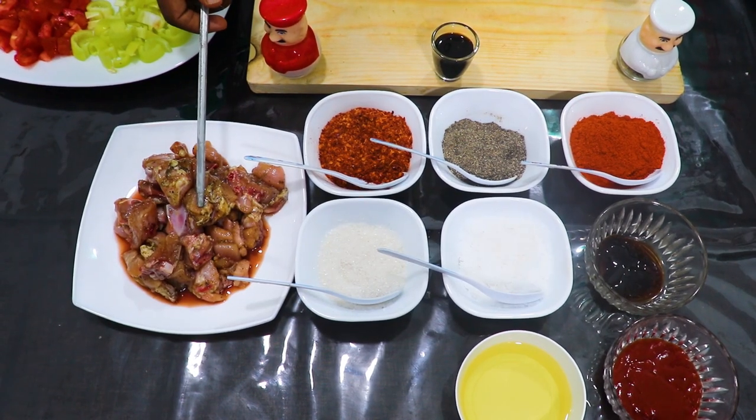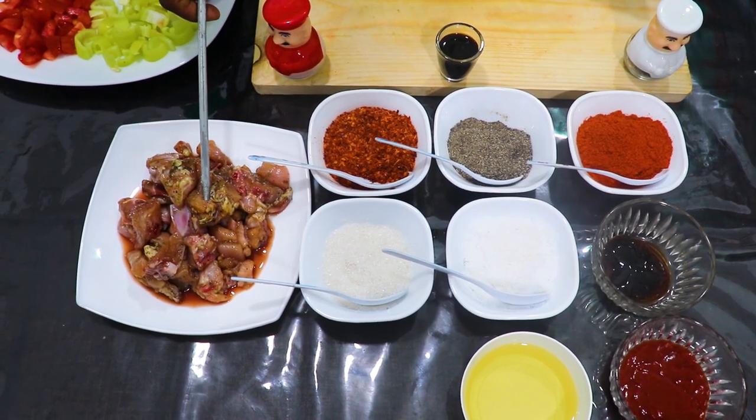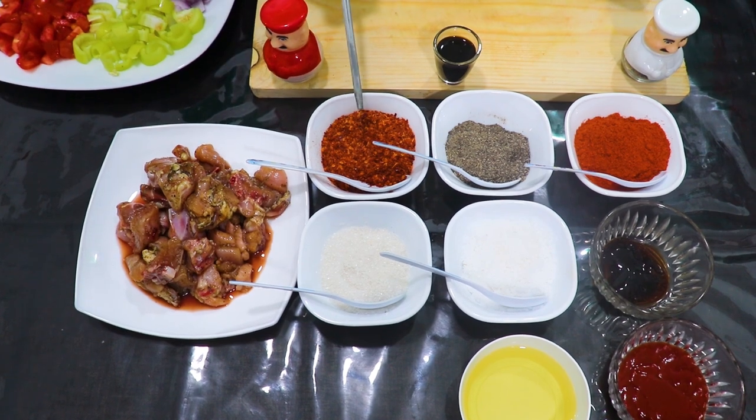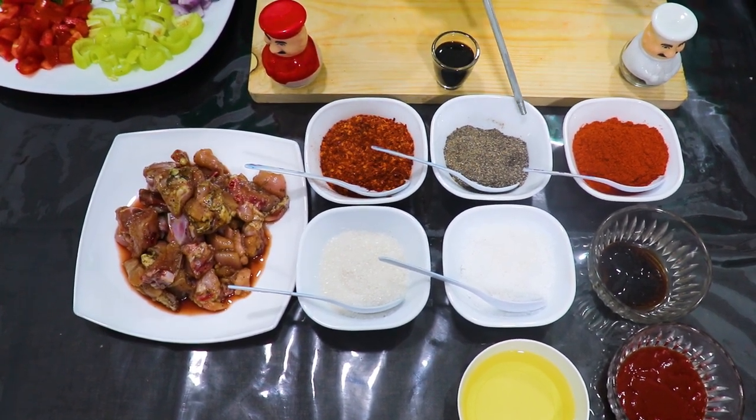Hello everyone, welcome to my YouTube channel. I am presenting a Chinese chicken devil recipe — I am a chicken devil.